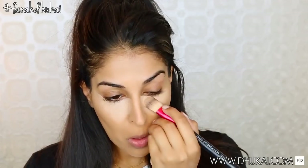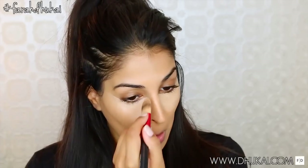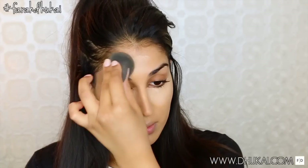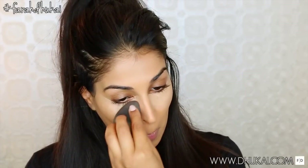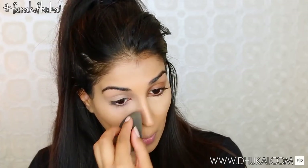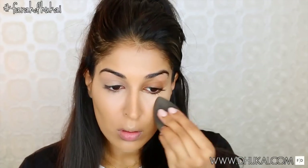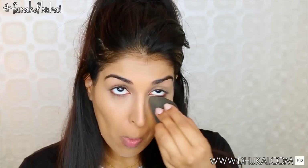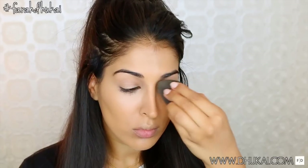Now I'm just going to go through and conceal and highlight my under eye with my Maybelline — I can never remember the name of this concealer — but I'm just going to highlight the centers of my face and blend this out with my damp beauty blender. As always, all product names and details will be in the description box below. When I blend out the under eye, I'm taking whatever concealer is left over on my damp beauty blender and just evening out the skin tone on my lid.